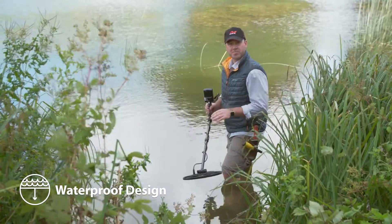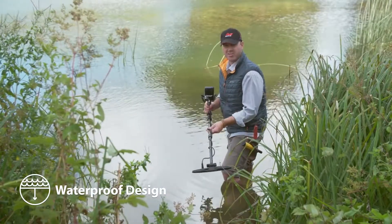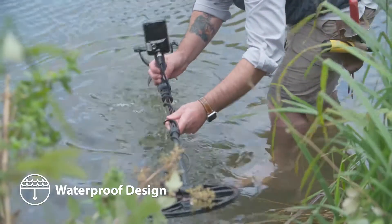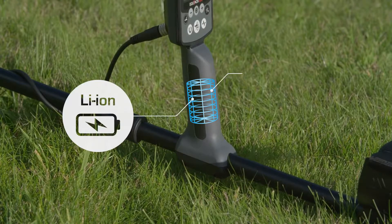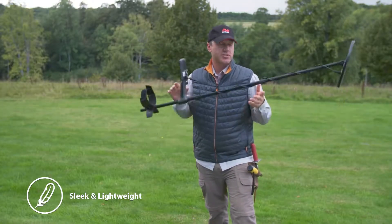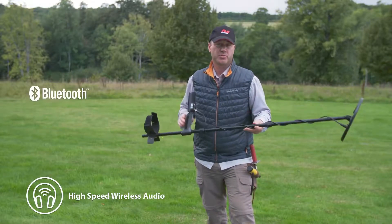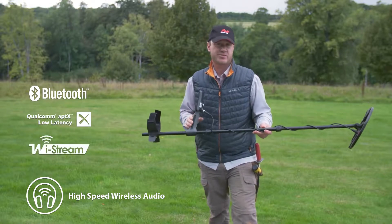Both models are fully submersible for detecting rivers, lakes, and beaches, no matter how cold the water is. They're powered by a built-in lithium-ion battery that has a runtime of 12 hours and is USB rechargeable. Aside from being fully submersible, the Equinox is also extremely lightweight. Both models come with built-in Bluetooth, low-latency APTX, and MindLab's very fast Y-Stream technology.